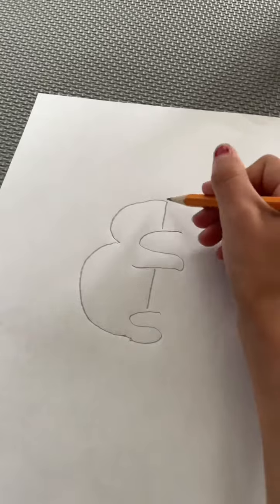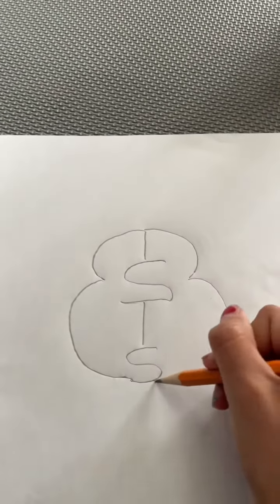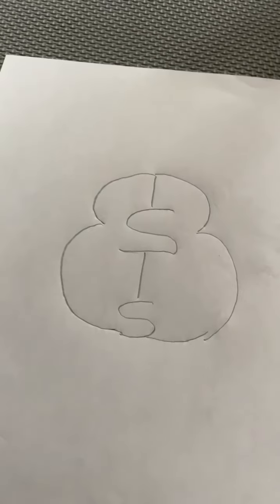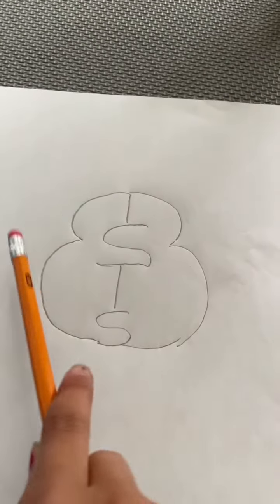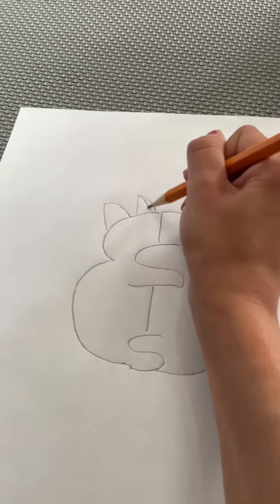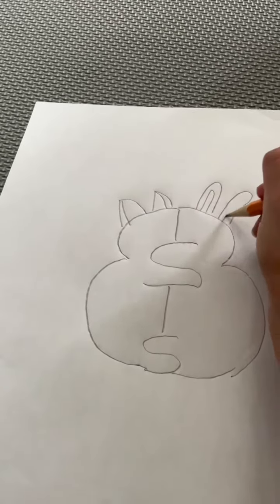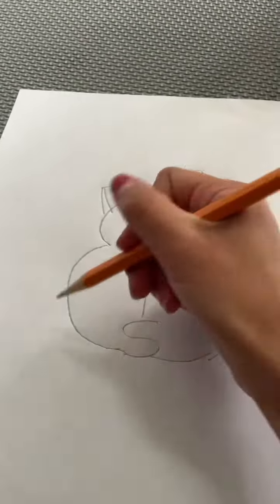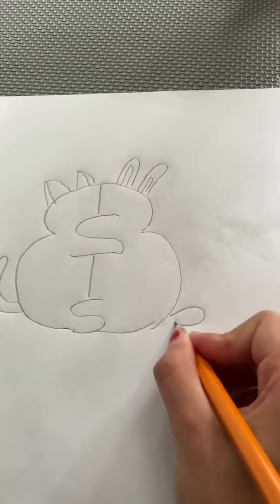You're gonna make a bump, kind of like a B — that's gonna be the body — and then the same on the other side. You can make many animals that you want, but I'm gonna make a bunny and a cat, so I'm gonna draw some cat ears and some bunny ears. Now I'm gonna draw a cat tail just like that and a bunny tail.